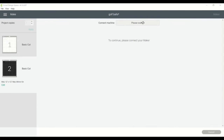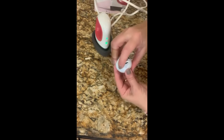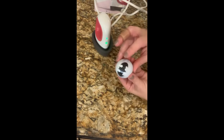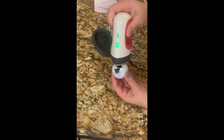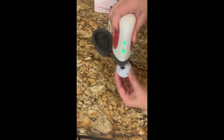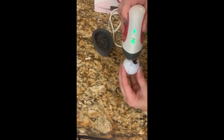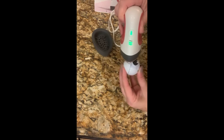After I weeded the iron-on vinyl image, I applied it to the golf ball and secured it with heat-resistant tape to make sure the image wouldn't move while I was ironing it. I used the mini easy press on the second setting so it wouldn't burn the image.